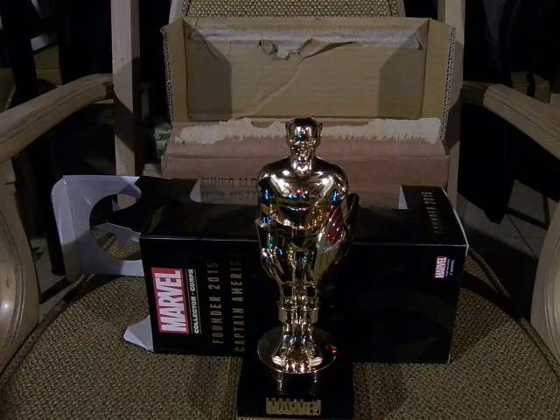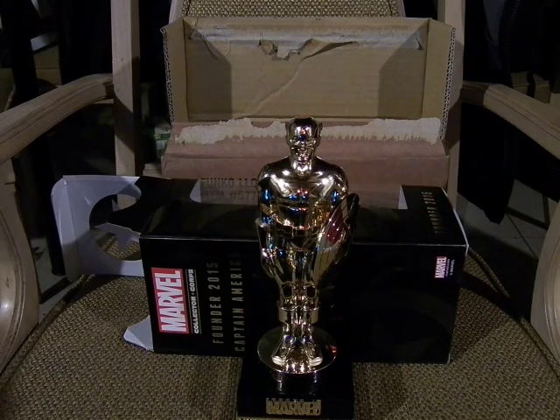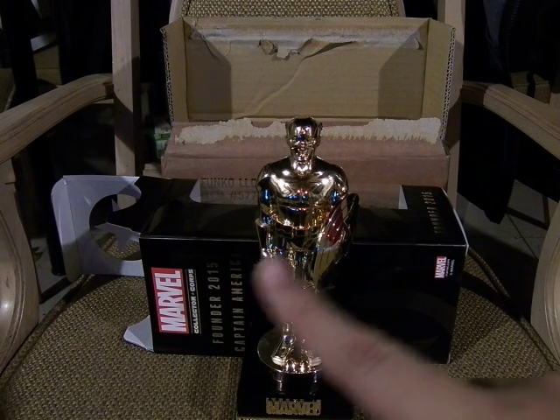This is the Founders 2015 Captain America golden statue. Since February, I got this in — April's will be different and that will be the start of a new annual cycle which will get me a different statue. I'll make a link to the past year's worth of Marvel Collectors Core videos in the description below, and I might make a separate playlist for it, so be on the lookout for that.